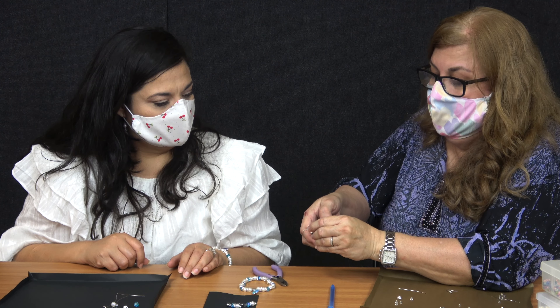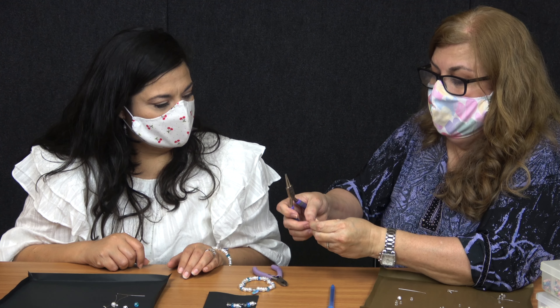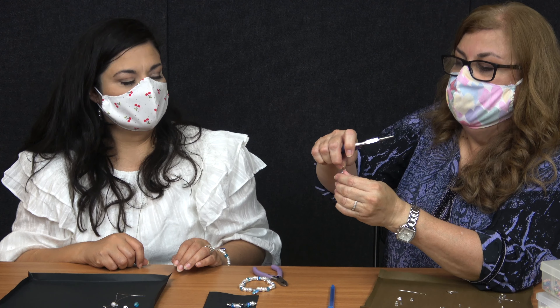Then from there you can squeeze it in. And it should be turned like this. That looks really nice — super simple.